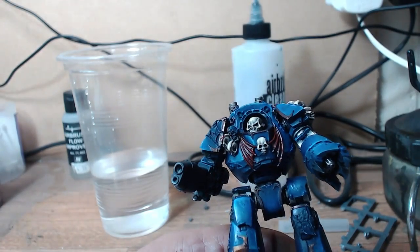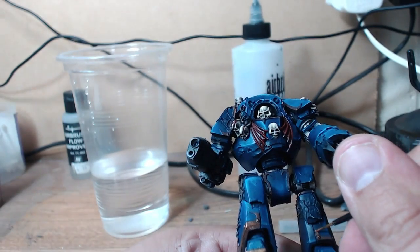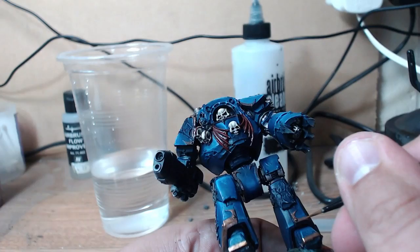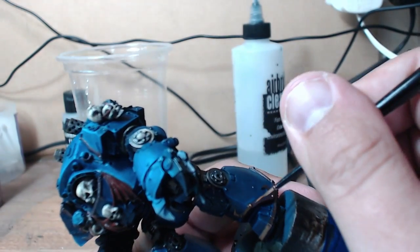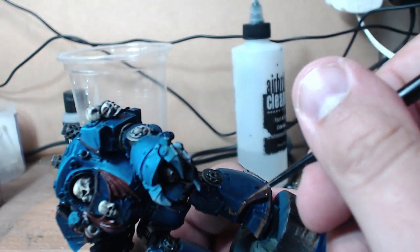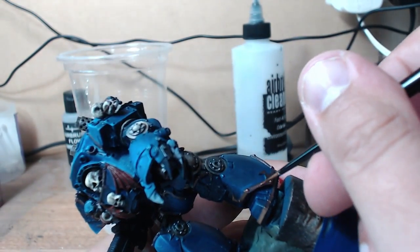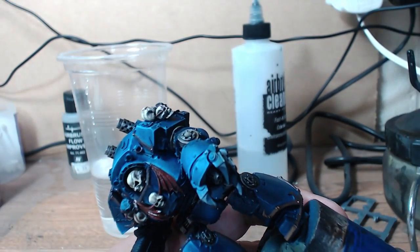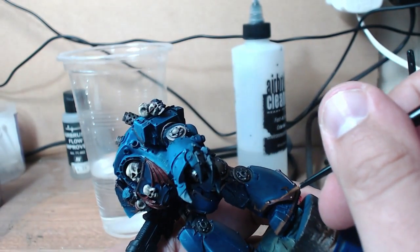Hey guys, this is Andy from Big Mac Studio. I'm doing the second part of the Night Lords Contemptor paint job. Now I'm starting on the metal work, and the first layer going on from last week's video is Dwarf Bronze by Vallejo Game Color. This is a lovely transitional highlight from the Lucifer Bronze and works really well to build up those layers nicely.